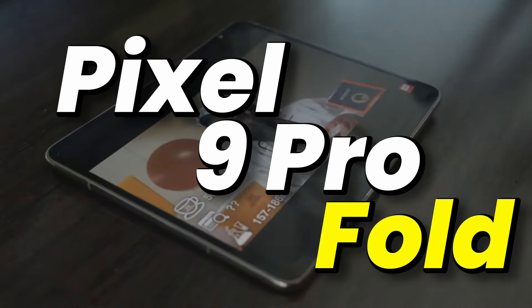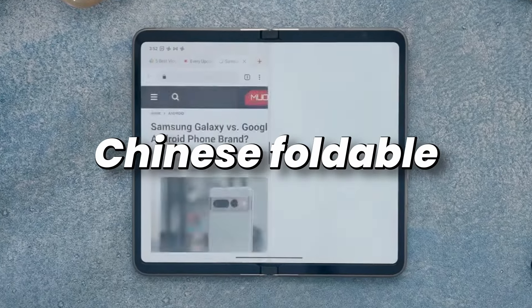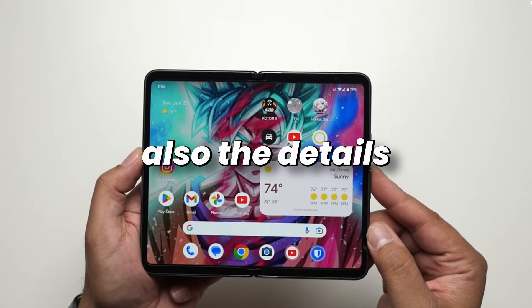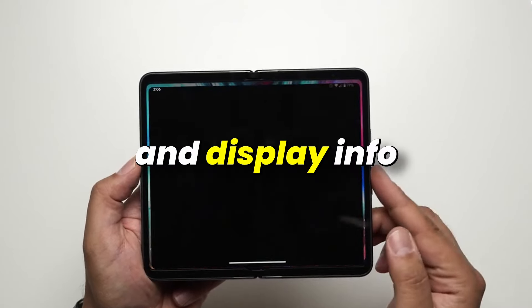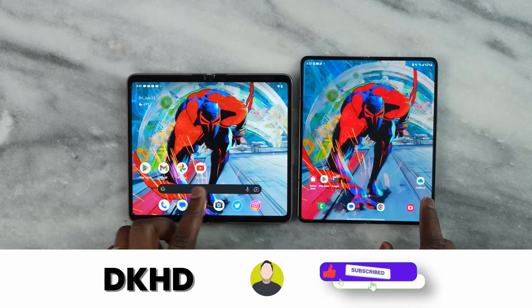Pixel 9 Pro Fold's new look is out. And oh boy, the new display looks exactly like a Chinese foldable. Also, the detailed specs and display information is out. So stick till the end to find out more, and for more videos, don't forget to subscribe.